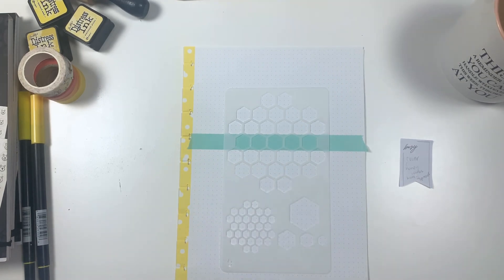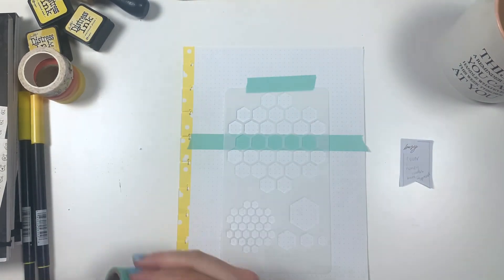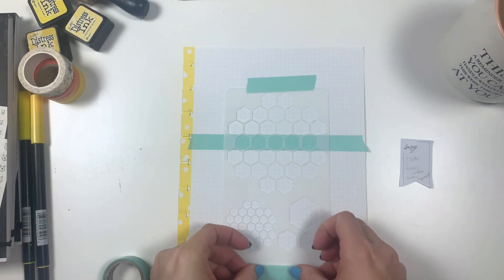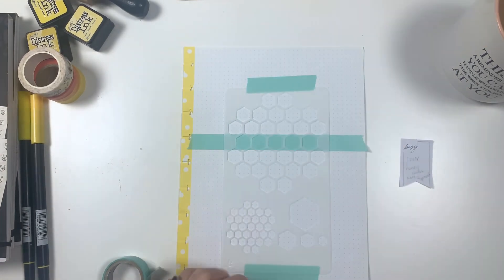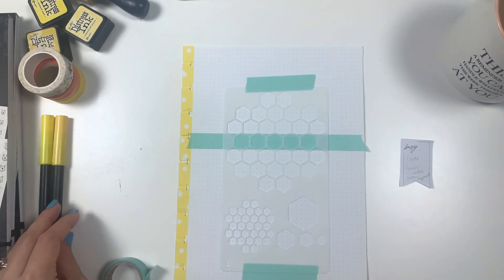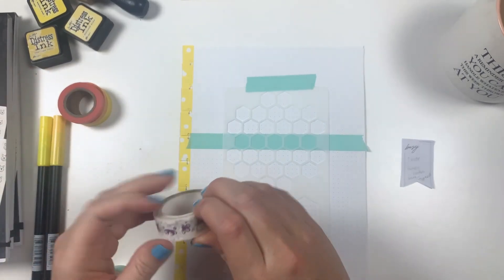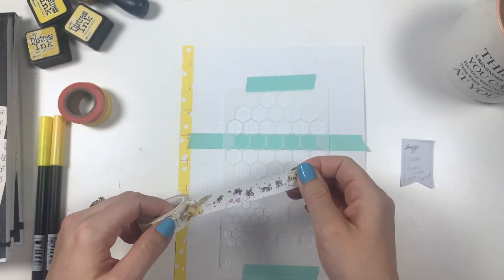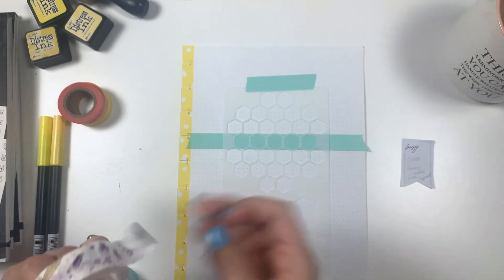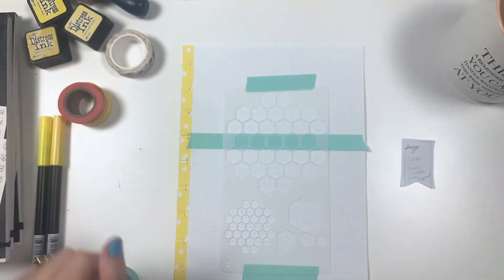We are going to be using so many things today. We're using the stickers, of course, I have some distress inks, some markers, and some colored pencils. The markers are for the script — I'll have to pick which one to use. I also have some washi, and this washi is super cute. I got it from Coco Daisy in one of their subscription kits, and I think the bees would be perfect. I'm going to take a bunch of this washi, cut it up, and just take the bees.